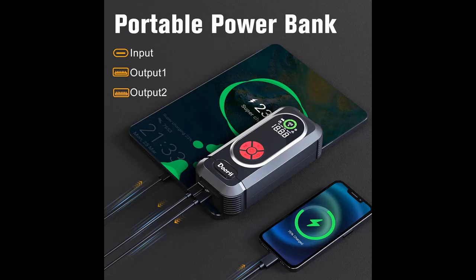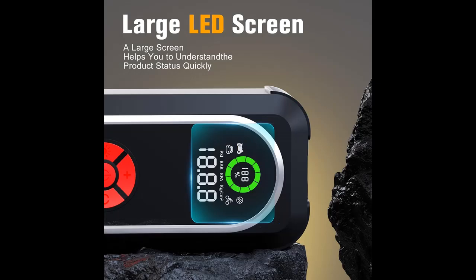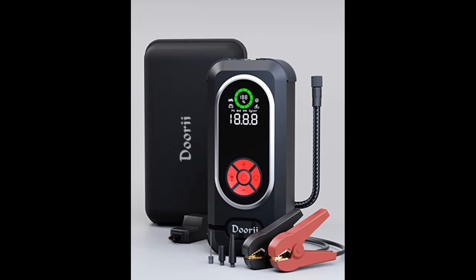The upgraded smart chip of the Q10 jump starter battery pack makes it easy and fast to start the car in extreme environments, from minus 4 degrees Fahrenheit to 140 degrees Fahrenheit. With 10 built-in safety protection technologies — overcharge, overcurrent, short circuit, reverse polarity, low temp, high temp, overvoltage, overload, spark proof, and reverse charge — this device is comprehensively protected.